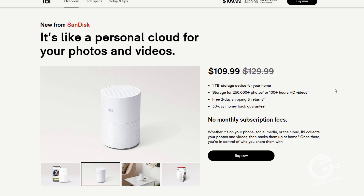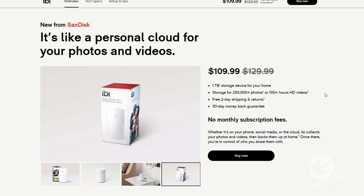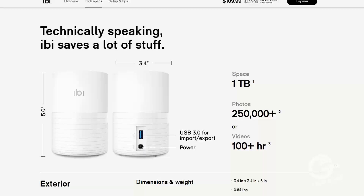This device connects wirelessly to pull photos from your phone or other device and send them to your ibi so you can share on the cloud. I've gone through the terms of service and the privacy policy, and I did not see anything saying they'll look at your photos or videos — but you definitely want to go through those yourself. If you find anything, let me know and we'll bring it up with SanDisk.